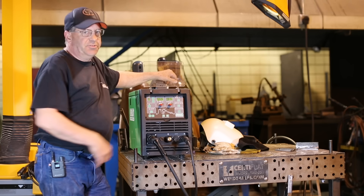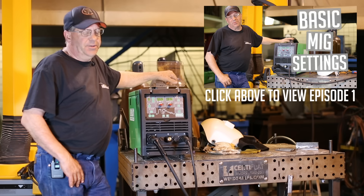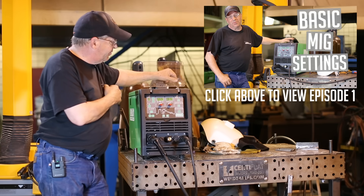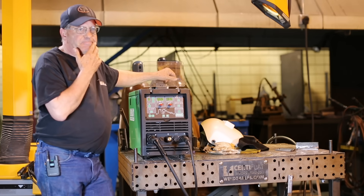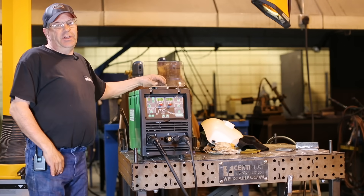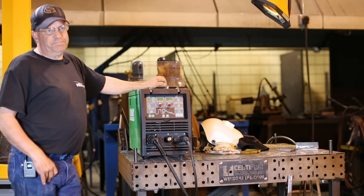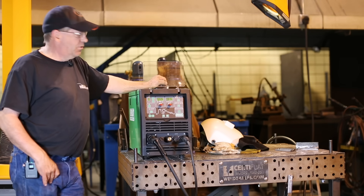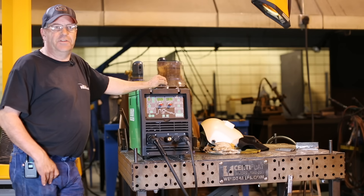The first time we shot with this, we did gas metal arc welding short arc and went through some settings. Now we've switched it over to the pulse mode. Short-circuiting gas metal arc welding required the 75/25. We could have used straight CO2, but now I've switched over to 92/8 — 8% CO2.